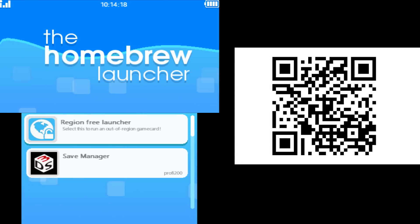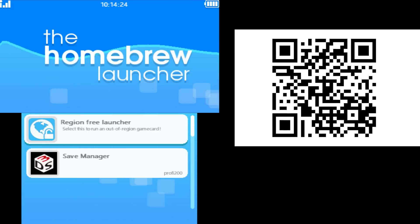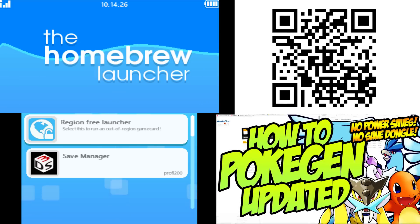If you just give it a moment, it will load up the Homebrew channel. So that's pretty much it. If you're coming from the previous video on how to Pokégen, you can go through the rest of that video — the same instructions apply. It's just how to get the Homebrew channel that has changed. If you want to know how to get Pokégen working, that video is on the screen right now and you can click it.